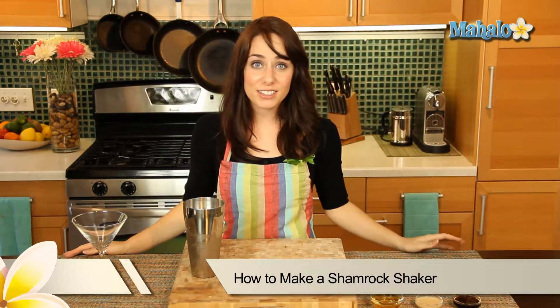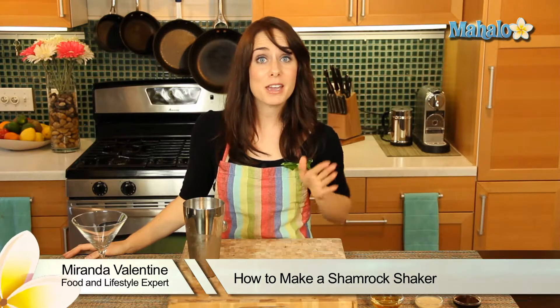Hi, I'm Miranda Valentine, editor of the lifestyle blog, Everything Sounds Better in French. And today I'm going to show you how to make a shamrock shaker. It is a cocktail absolutely perfect for St. Patrick's Day and really, really easy to make.